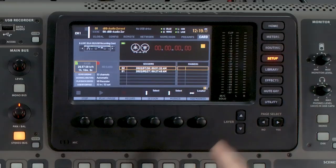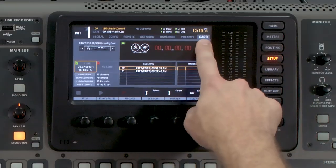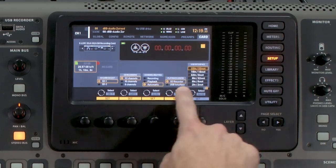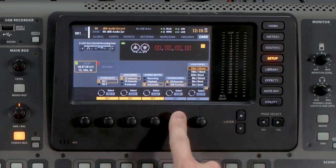One side note: if you do have the X-Live card and you're wanting to play from your computer, there's one more step you'll need to do — you won't need to do this if you have the XUF or the XUSB card. Simply press setup, page over to card, go one layer down, and we need to select the playback config to come from the USB interface. Once we have that selected, we're ready to play.